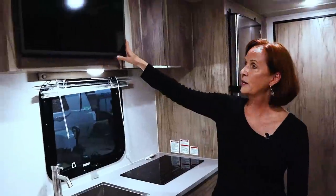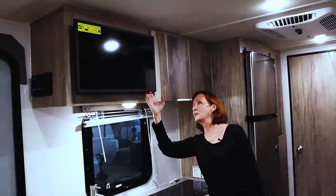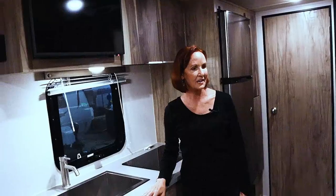You've got a 12-volt, 24-inch television right up here that has a swivel arm on it, so you can swivel it towards the bed or watch it from the dinette.